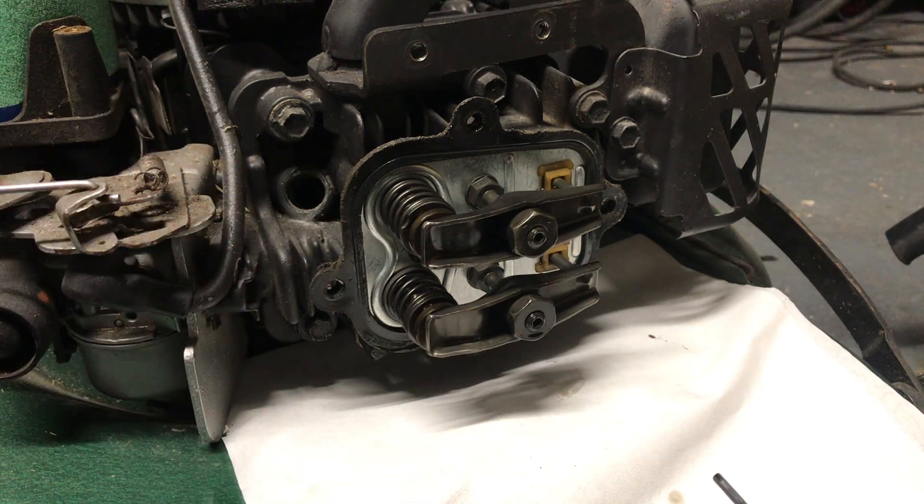I'll go ahead and put this rocker cover back on now and put the lawn mower back together.